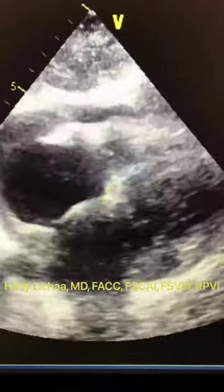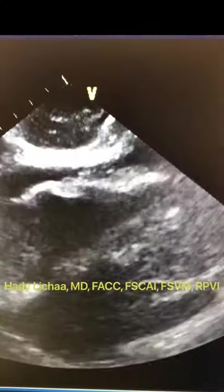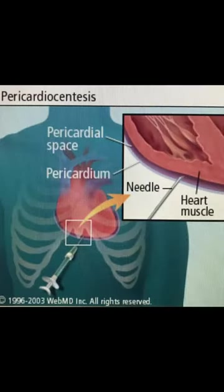This is Hadi Lisha, interventional cardiovascular specialist, coming to you with a video on proper technique for pericardiocentesis.